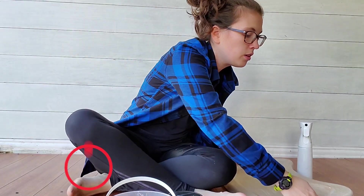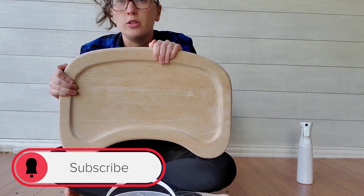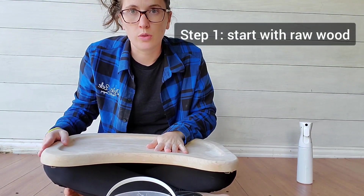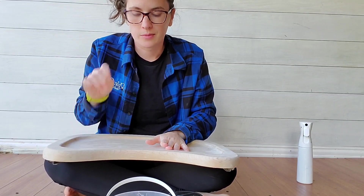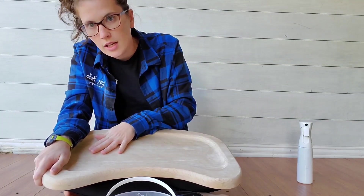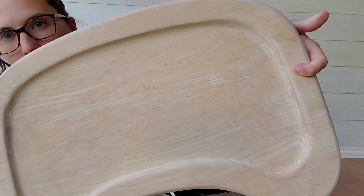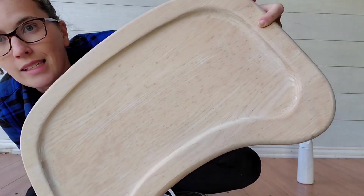So first, this is the tray to a high chair, and the first step is to get it down to the raw wood — whether you strip it or sand it. For this one I just sanded, and you can tell this is a really beautiful oak high chair tray and it's already a really nice light wood.